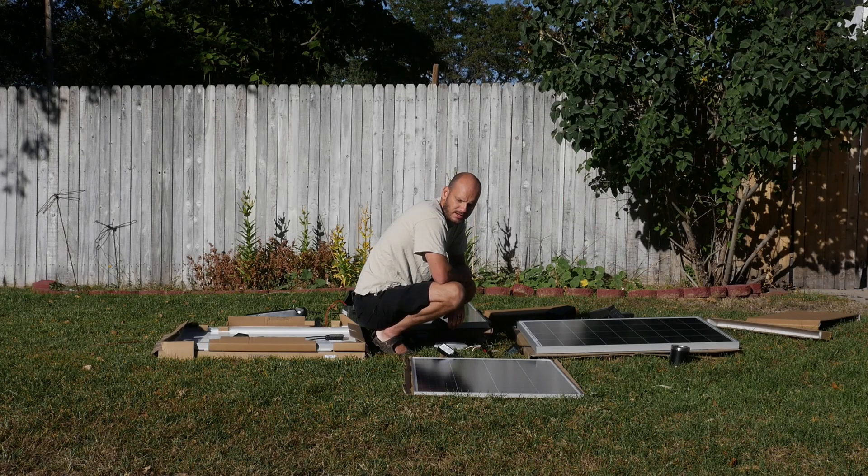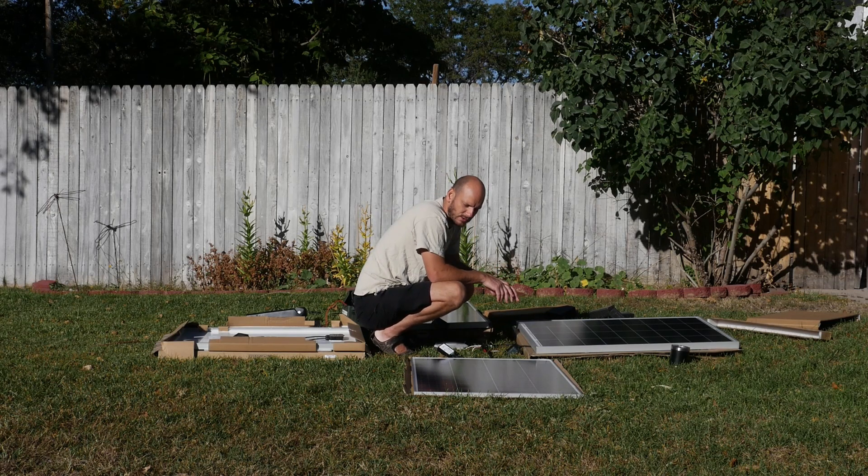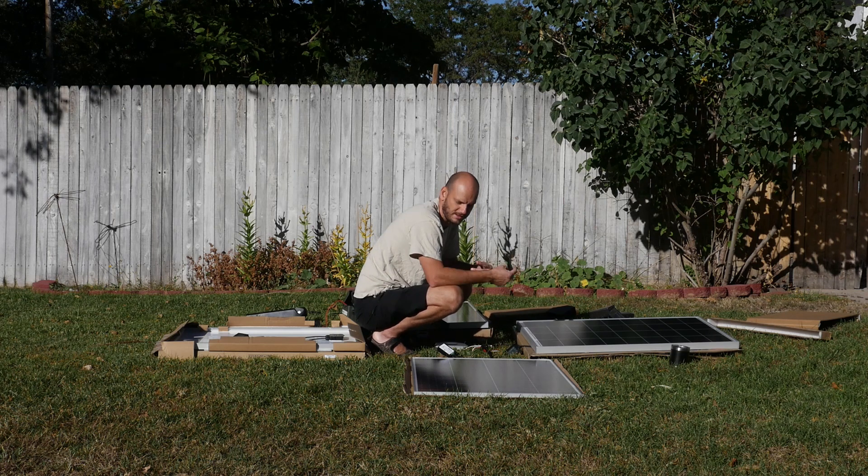Hey guys, Johnny Nerdout here. Today I want to be testing out solar panels. I got four different solar panels here and I want to be testing to see which one is the most efficient in general. They're all rated at 100 watts but I want to see which one is most efficient per dollar. I bought these all off Amazon so I'm gonna test them and then break them down to how much they cost per dollar, how much watts per dollar you're getting.